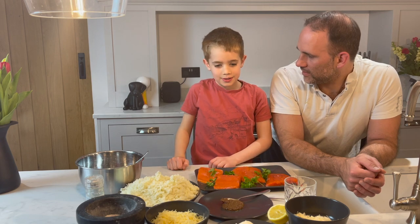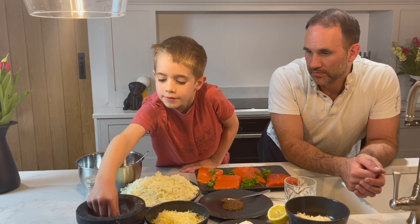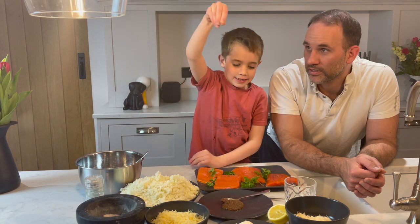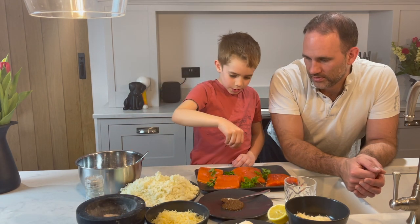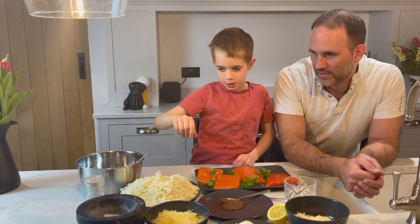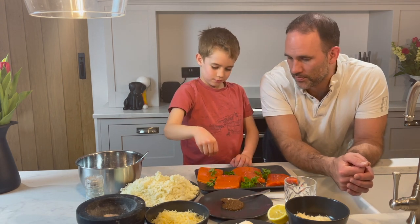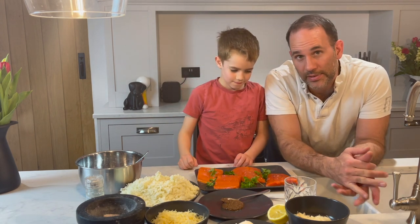Should we get started? Perfect. What should we do first? First, you want to get a teeny tiny pinch of salt — not pepper — salt, and sprinkle it over the fish. A bit of seasoning, a bit of taste, to go with the beautiful oils from the wild Alaskan salmon. Make it delicious.